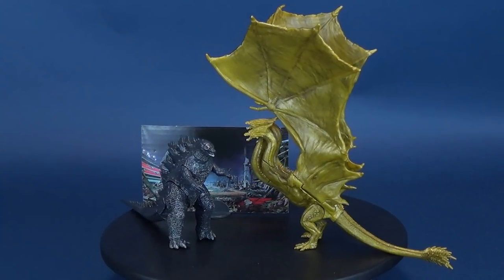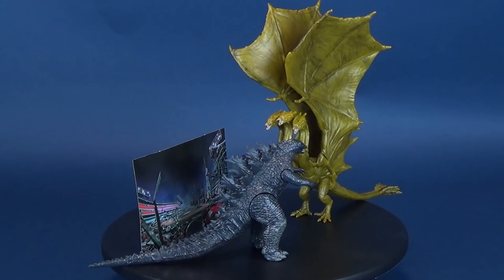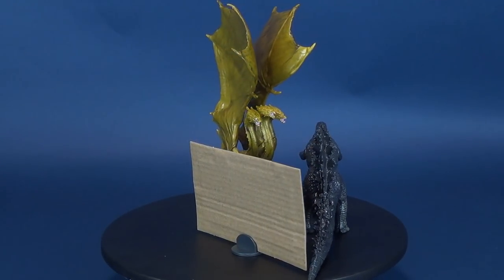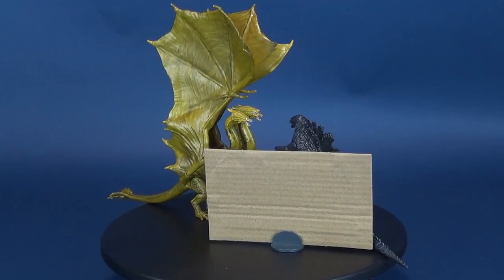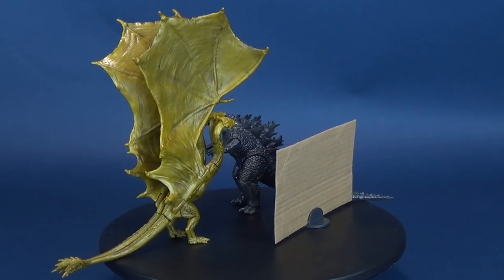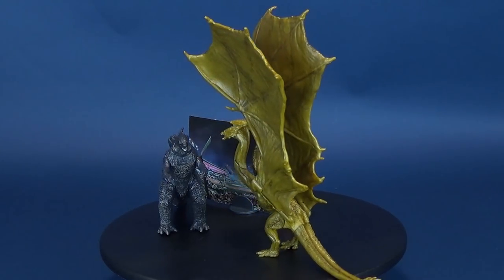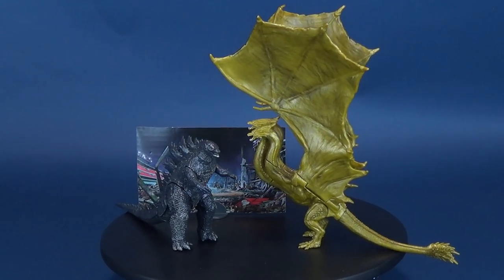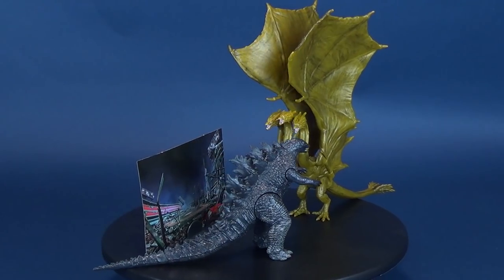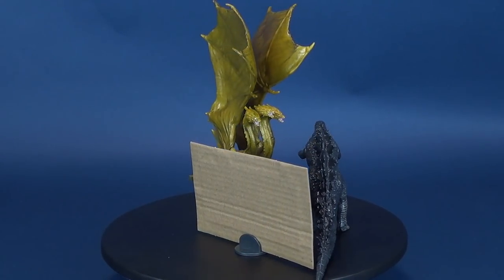Godzilla King of the Monsters follows the heroic efforts of the Cryptozoological Agency Monarch as its members face off against a battery of God-sized monsters, including the mighty Godzilla, who collides with Mothra, Rodan, and its ultimate nemesis, the three-headed King Ghidorah. When these ancient super-species, thought to be mere myths, rise again, they all vie for supremacy, leaving humanity's very existence hanging in the balance.